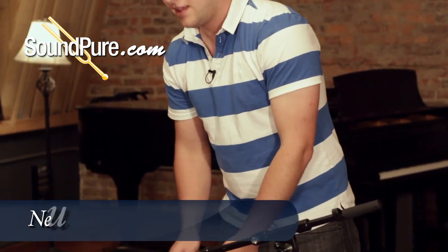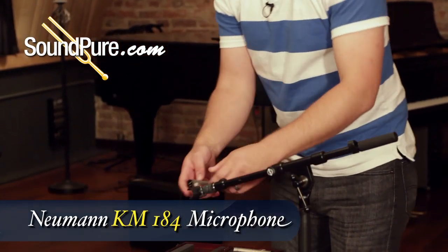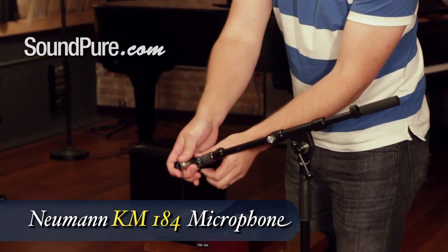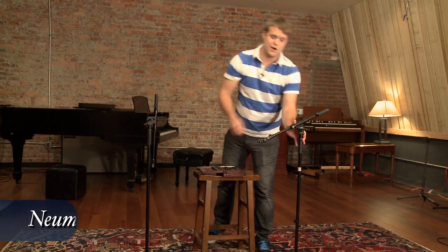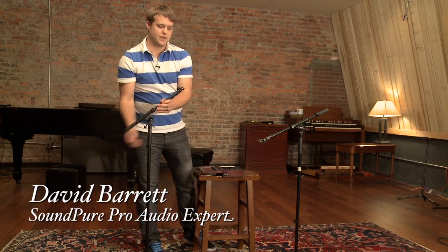We've got an acoustic guitar shoot today with the Neumann 184 mics. If you've ever used these mics before, you know they've got a really rich and full sound right out of the gate without any processing. On top of that, they've got a really wide sweet spot, so it's really easy to find a good sounding mic position. I'm gonna go ahead and get these set up and we'll see how they sound.